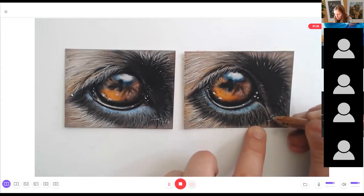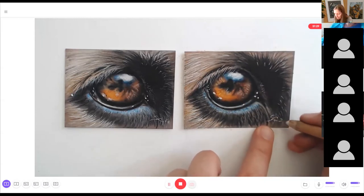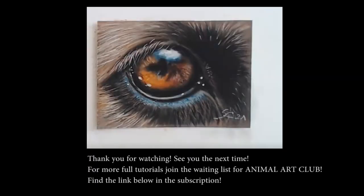And finally, sign it. Thank you for watching and I hope you enjoyed the video — see you next time! If you are interested in more tutorials, you can find the full tutorial of this dog eye in my membership, Animal Art Club. Join the waiting list; you can find the link below for more information and to be informed when we open the doors next time. See you soon, bye!